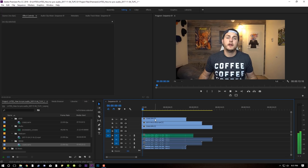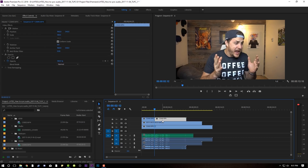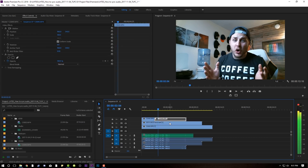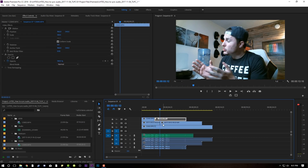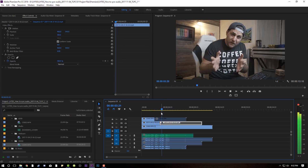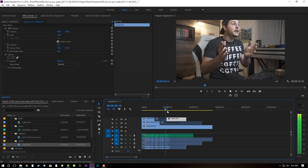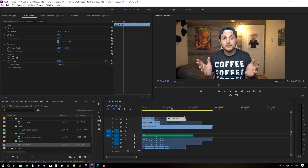And this is how you sync audio. There you go. We'll cut this, mute that, cut to the next video, cut to the next one — super fast in Adobe. And cut back to Cam 1 in Adobe Premiere. Boom, there you go.